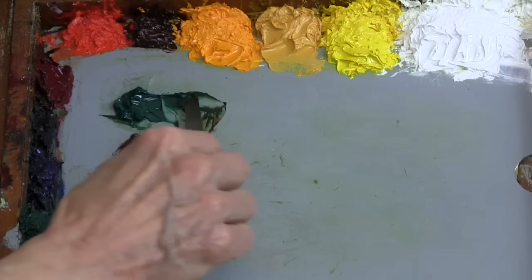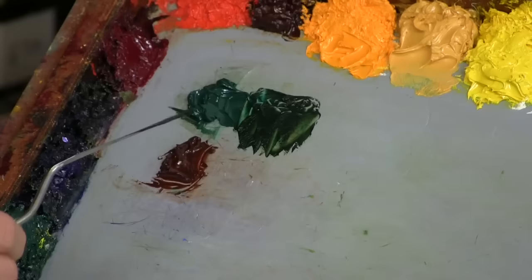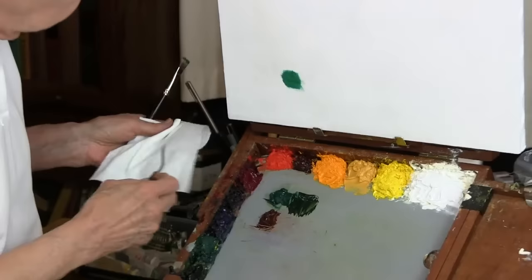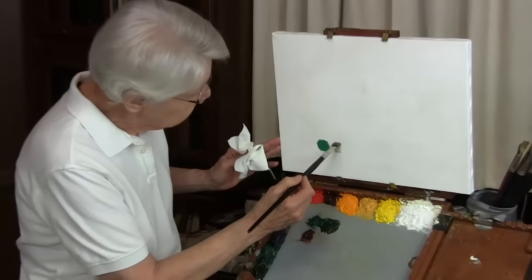I'm going to mix this right here and show it to you in its darkest form first. The sap green — Daniel Smith also makes a sap green — but this will give you the opportunity to make that sap green a little more neutral, a little more nature-like, if that's what you want. Now I'll show you a transparent version. There's the sap green.